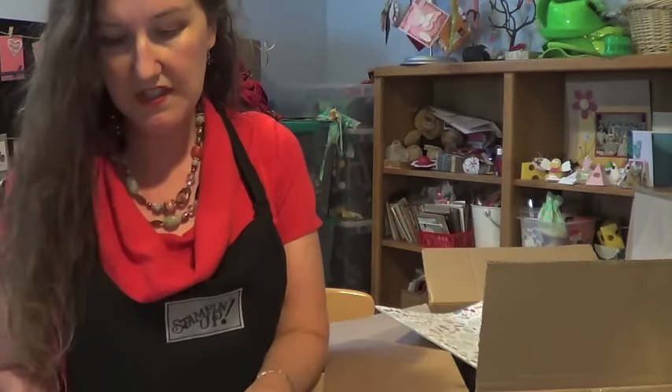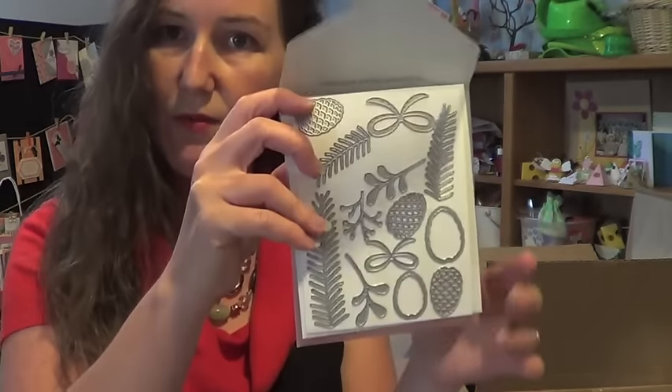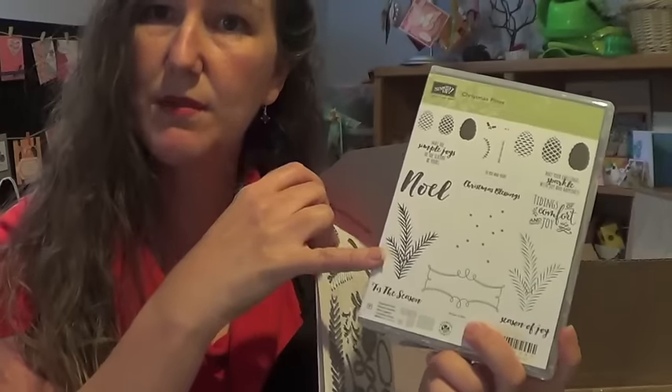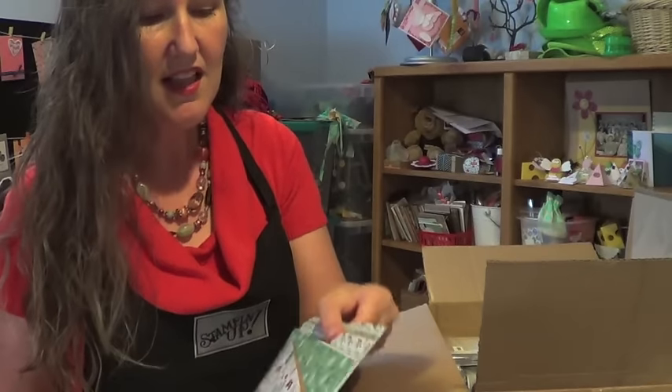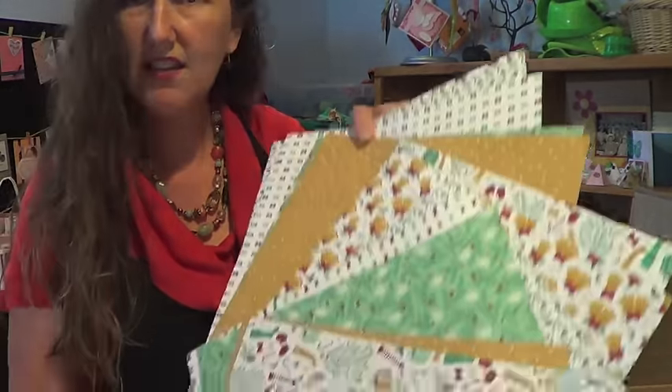The stamps are gorgeous and the framelits are perfectly suited. I don't think Stampin' Up has ever had one like this — pine boughs and so forth. This will make a really great combination: stamped pine boughs and framelit pine boughs. And then of course you'll want the designer series paper. Have you used the clear treat boxes yet? Those clear treat boxes are my favorite for lining with designer series paper.